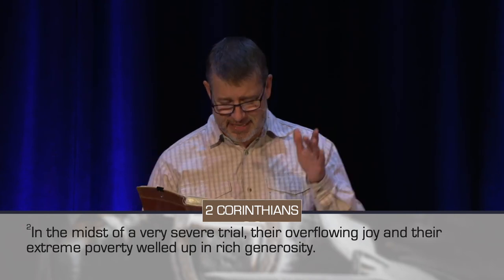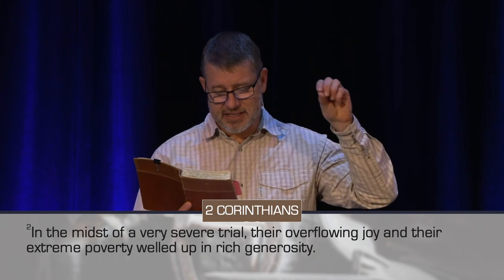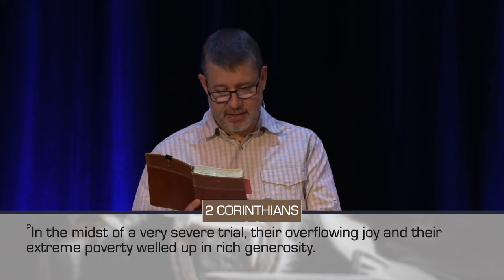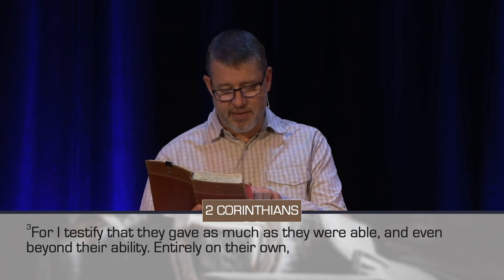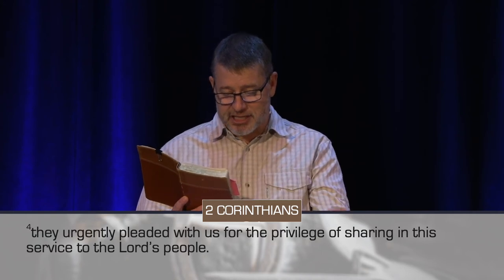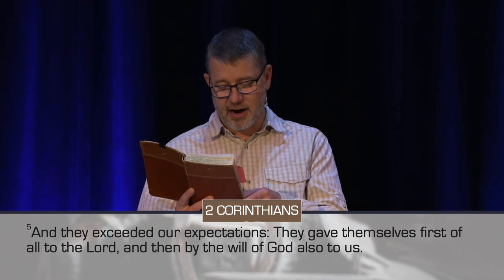Did you catch what happened there? At this region, the Macedonian churches, in the midst of severe trial and extreme poverty, there was an upwelling of rich generosity. 'For I testify they gave as much as they were able, and even beyond their ability, entirely on their own, they urgently pleaded with us for the privilege of sharing in the service to the Lord's people, and they exceeded our expectations.'